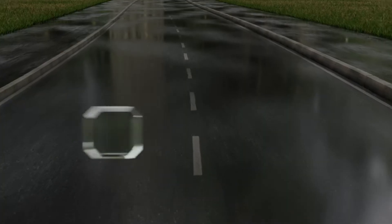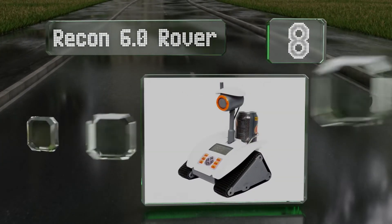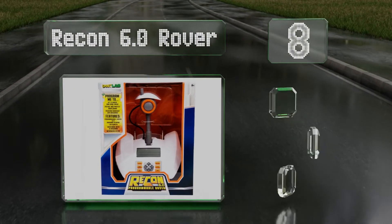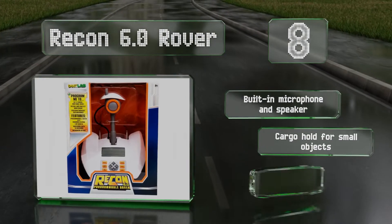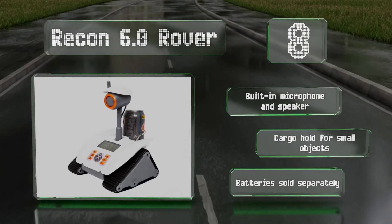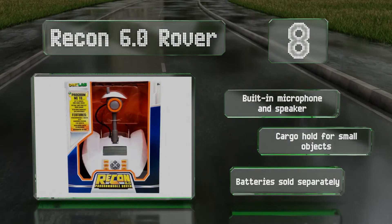Coming in at number 8 in our list: featuring a large, easy-to-read LCD and a 10-button keypad, the Recon 6.0 Rover allows youngsters to input a series of commands for it to follow. Its triangular track drive system ensures stability when turning. It includes a built-in microphone and speaker and a cargo hold for small objects. However, the required batteries are sold separately.